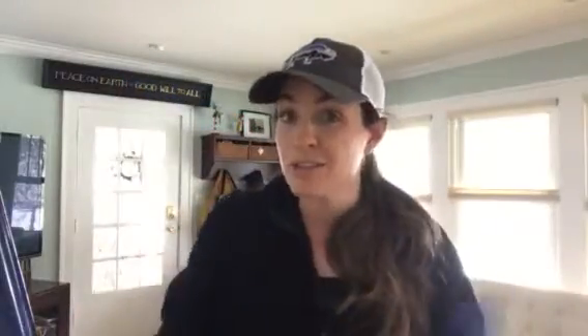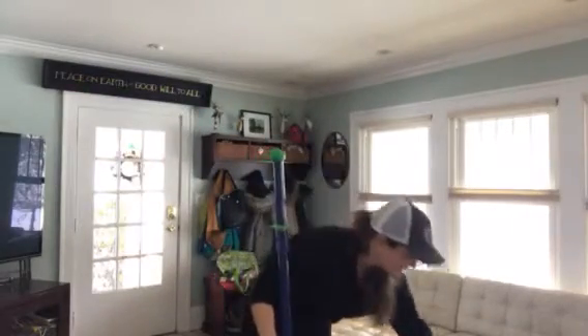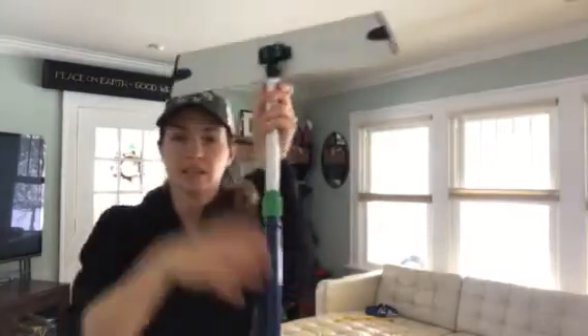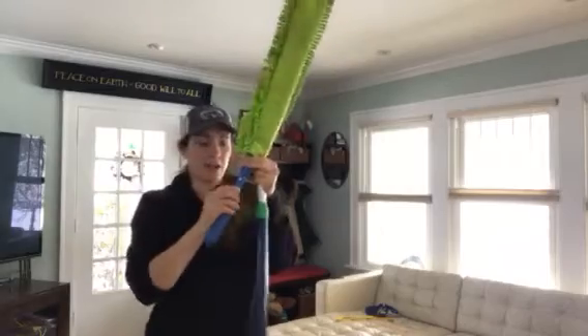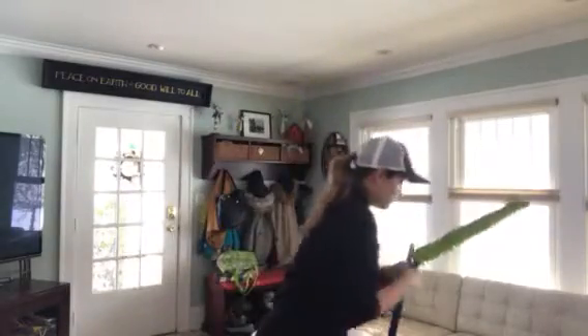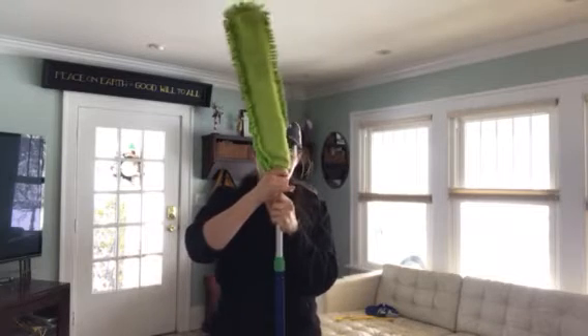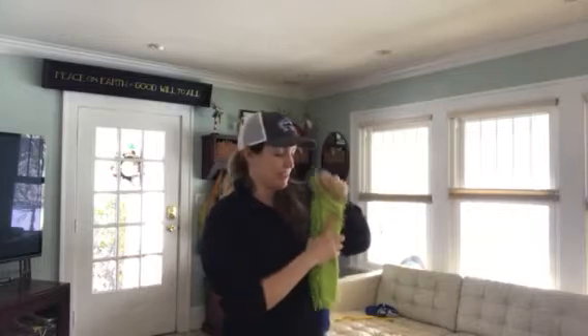Now, super cool if you have the mop system — it comes with this telescopic mop pole. On the mop there's a little green button and you can take the mop head off, take the chenille handle off, and you can pop this right on. So now you have a really long duster.